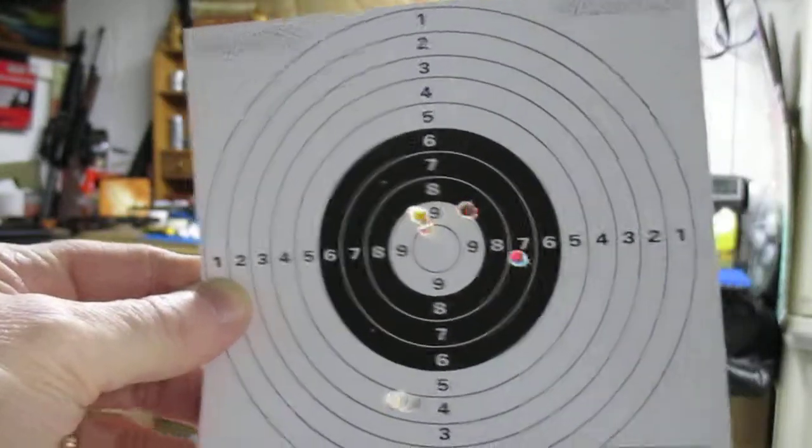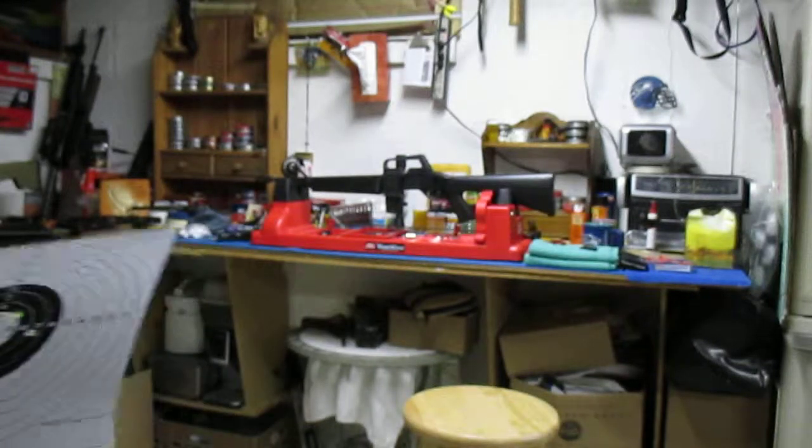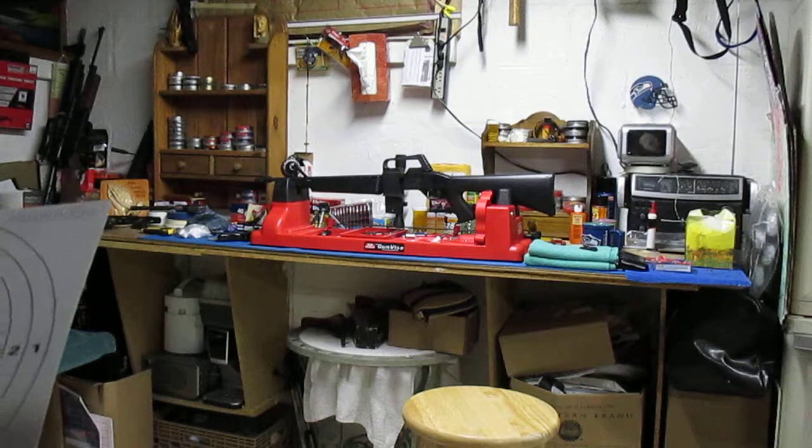Just a demonstration of my Crosman Air 17. Thanks for watching, YouTube.